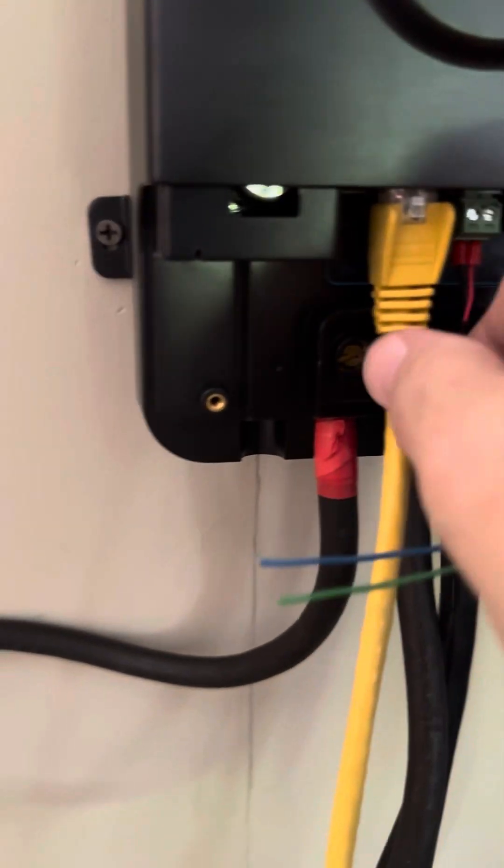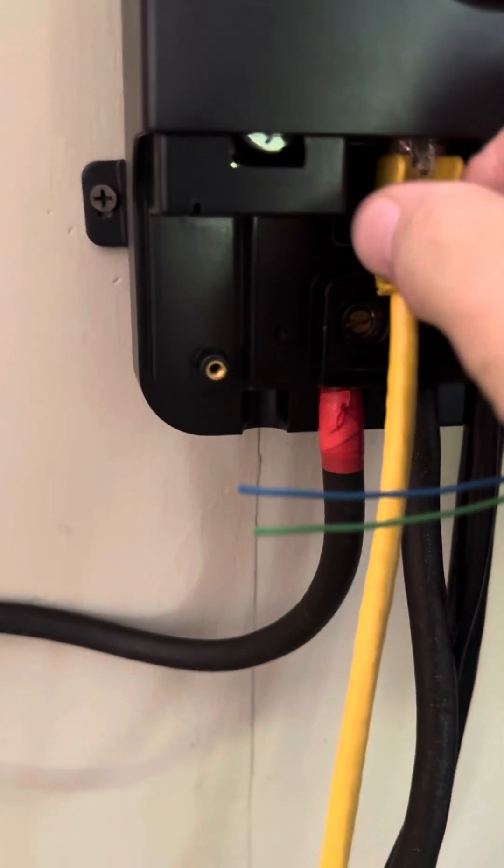You have to plug your RS-485 jack to an RJ-45 connection here, and here on both units.